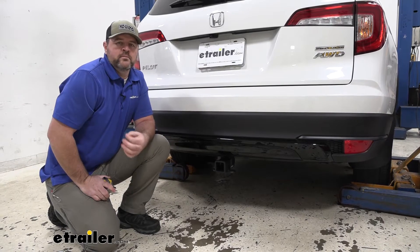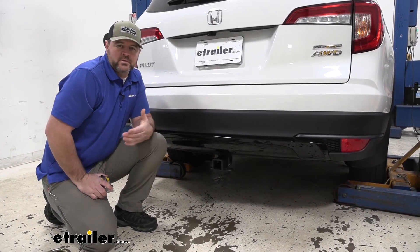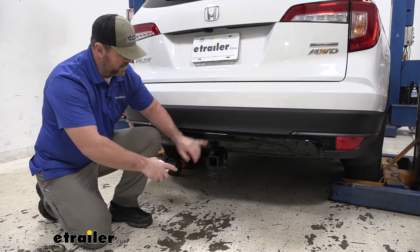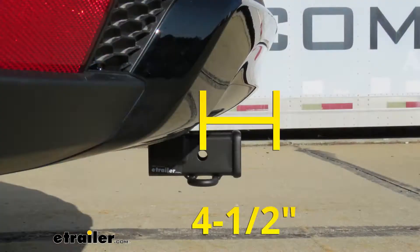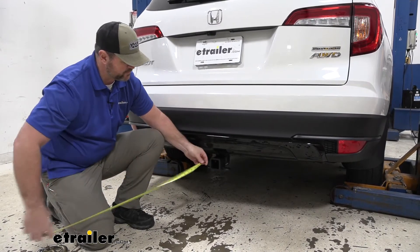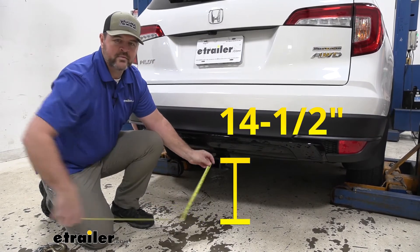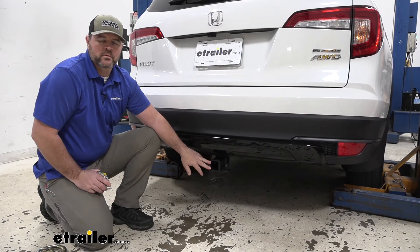I'm going to give you a few weight capacities and measurements to help you when deciding on hitch mount accessories like your bike racks, cargo carriers, or ball mounts. From the center of our hitch pinhole to the outermost part of our bumper fascia, it's going to be about four and a half inches. That number is important for any hitch mount accessories that may fold up — you want to make sure they're not going to make contact. From the ground to the top innermost part of our receiver tube is going to be about 14 and a half inches. Keep that number in mind for accessories that may require more ground clearance.